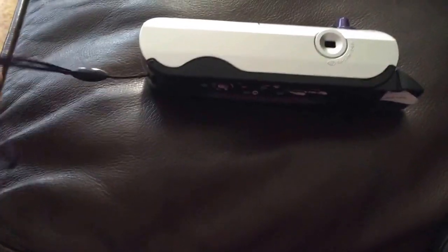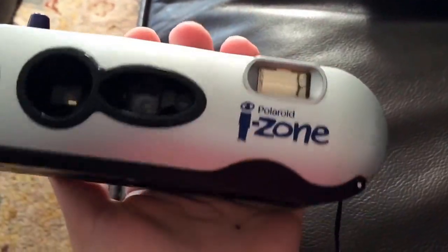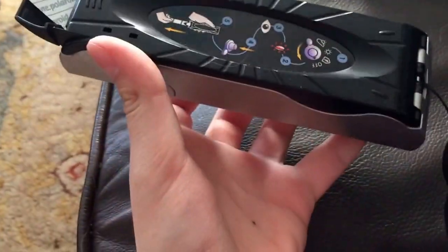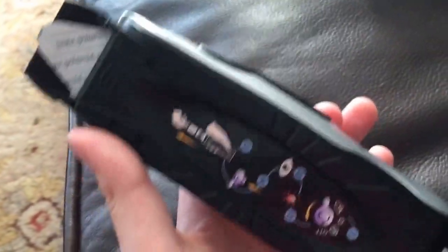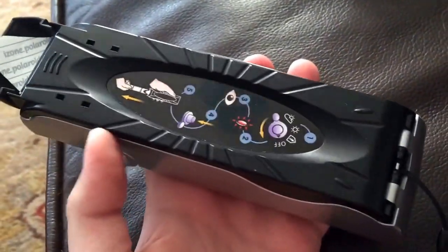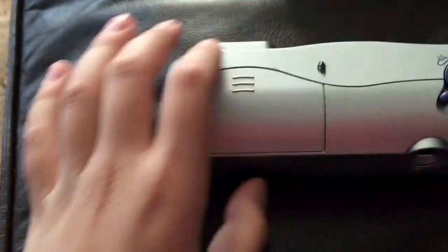What's up everybody, this is my Polaroid I-Zone camera review part 2. I'm just joking anyway. This time I have film inside of it and I also bought film.